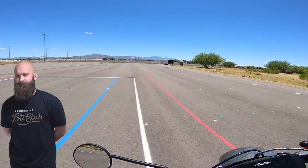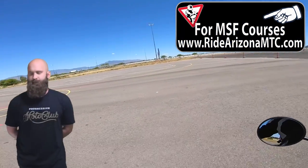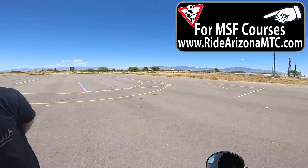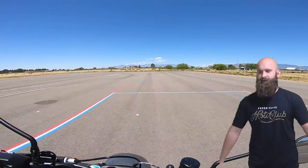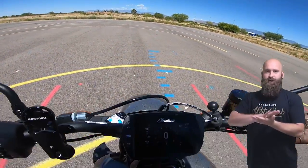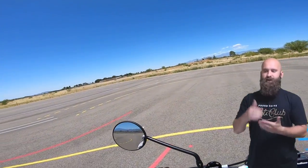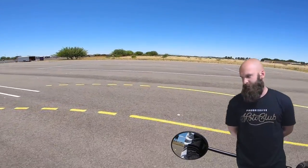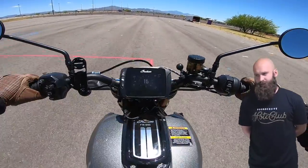Now all these things you learn in the MSF. I'm out here on Ride Arizona MTC's course — it's a beautiful course, well done, expertly kept, with great instructors. So make sure you guys swing on by. Apply the brakes — once you feel that weight transfer to the front, you're good to go. Make sure you swing on by RideArizonaMTC.com and sign up for a class.